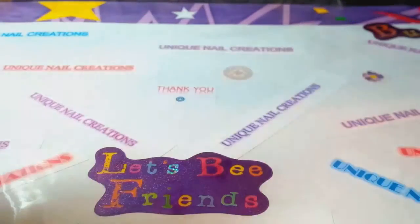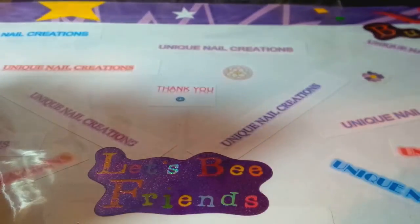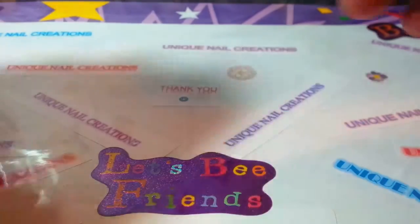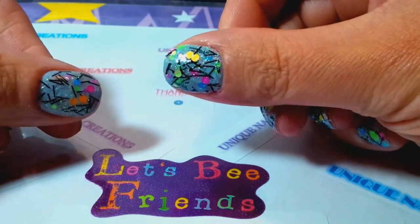Hi everybody, this is going to be kind of like a tutorial slash review. This was a request somebody had asked me. As you can see, I finally tried to fix my nails here.